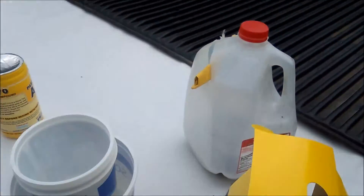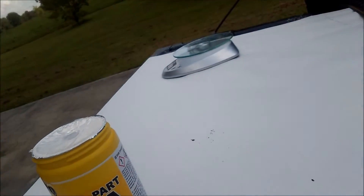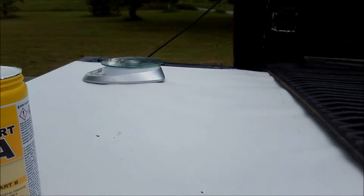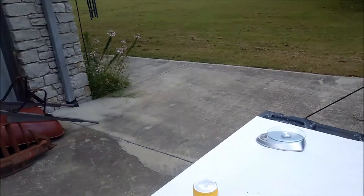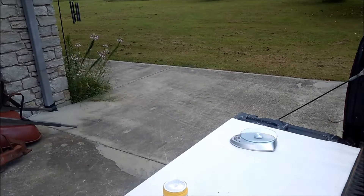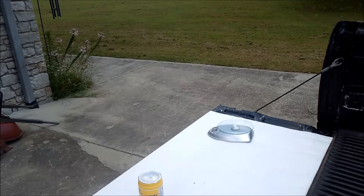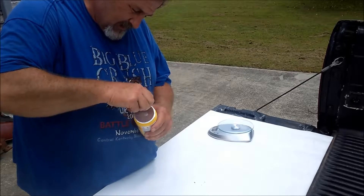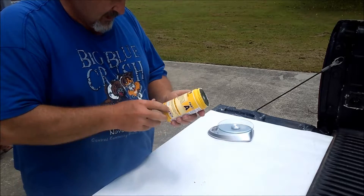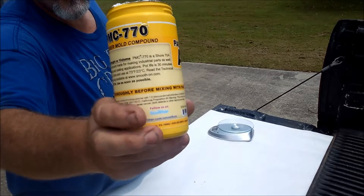Every time I use this milk pod it seems to turn things upside down. Let's go a little bit higher — that'll probably be better, run it from there. They say to mix well before using. Stir Part A thoroughly before mixing with Part B.